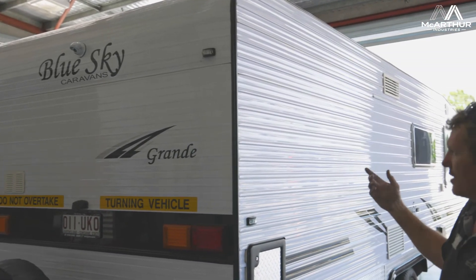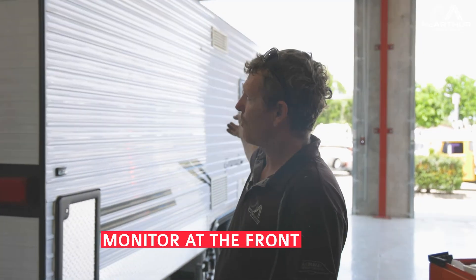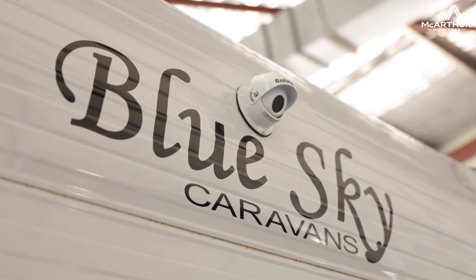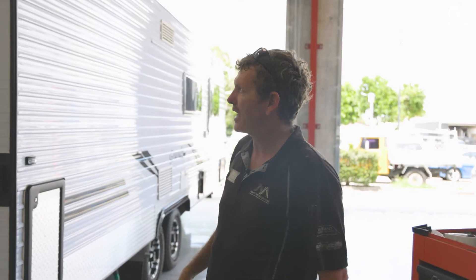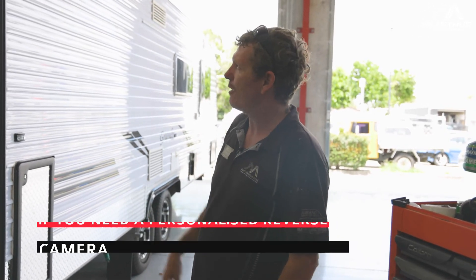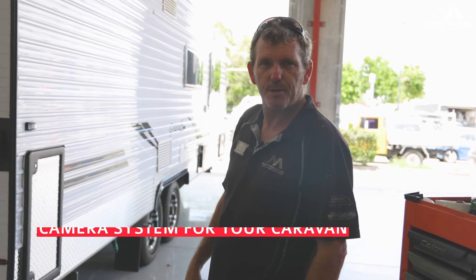Now that we know the whole system is working properly, we'll hook the monitor up on the front. We'll get the car back in when the customer comes back to pick it up, plug it all together — might have to make a few changes to the plug arrangement to make it suit this caravan — then get it all sorted and he'll be ready to drive off this afternoon.